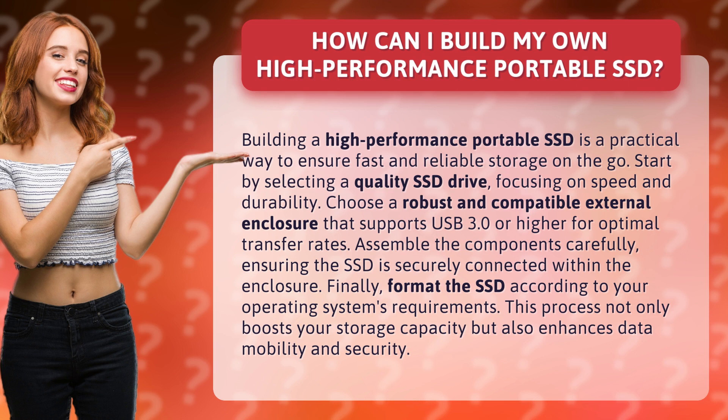Finally, format the SSD according to your operating system's requirements. This process not only boosts your storage capacity but also enhances data mobility and security.